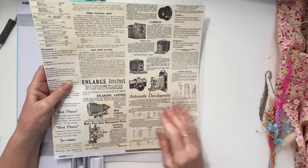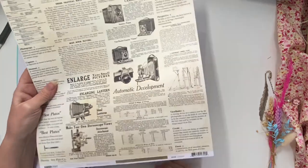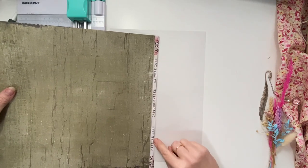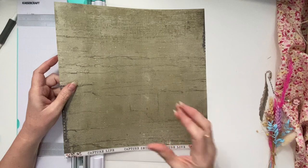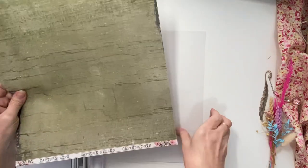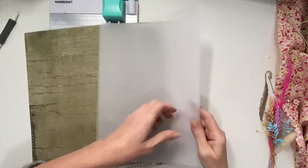I'll use this — it's the Kaser Craft Keepsake Collection — I can definitely use that and I love this. It's gorgeous: 'Capture Love, Capture Smiles, Capture Life.' I've got a few photos of people and some standalone people, so I can put them in here so they don't get lost.